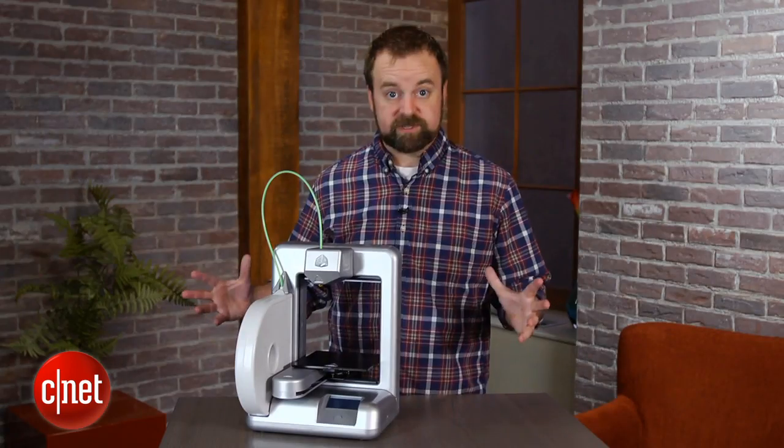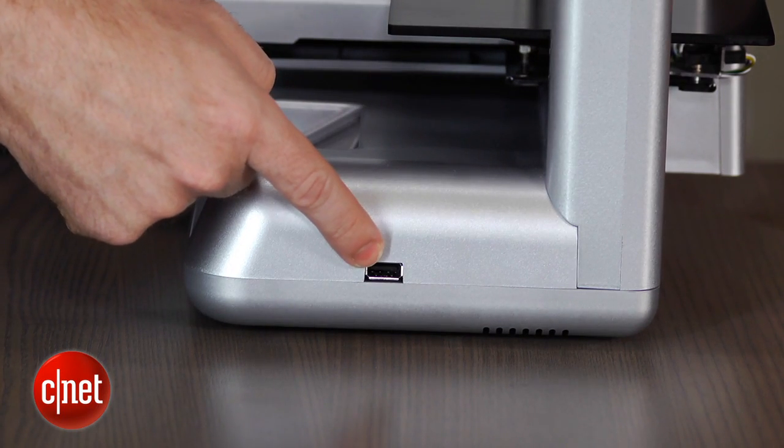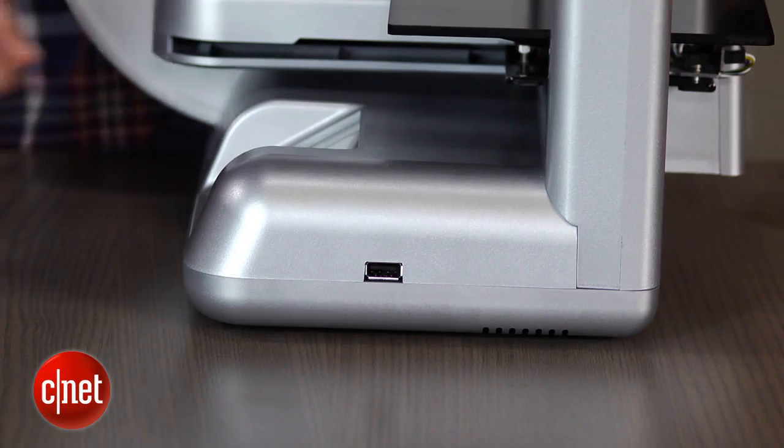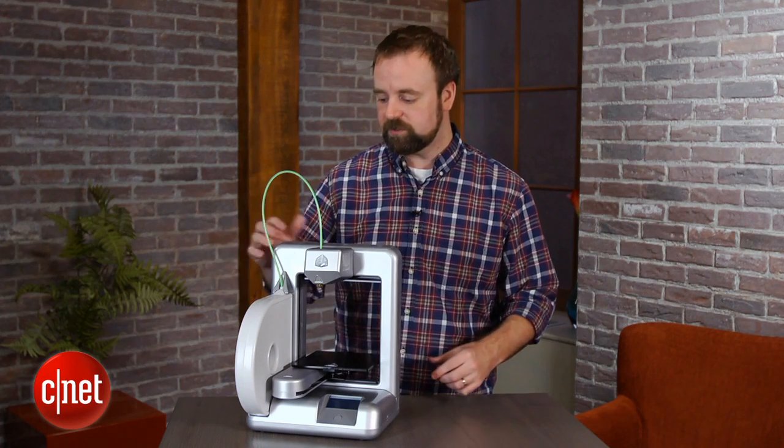There are a couple ways to actually get a design from your computer to the Cube. You can plug a USB key into the port here and have the design show up on the menu, or you can connect via Wi-Fi, sending your plans from either your computer or your smartphone to the printer itself.